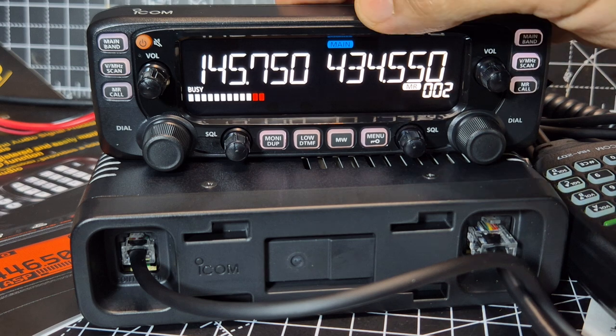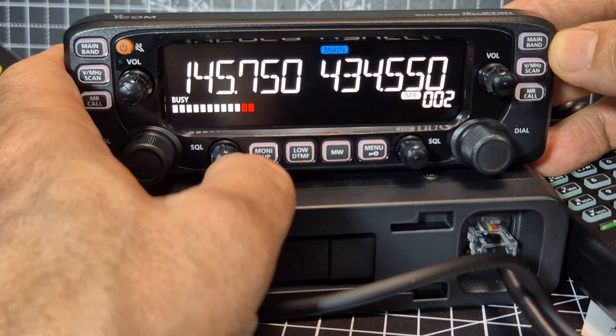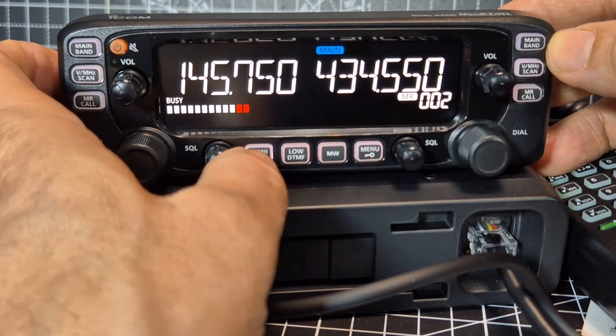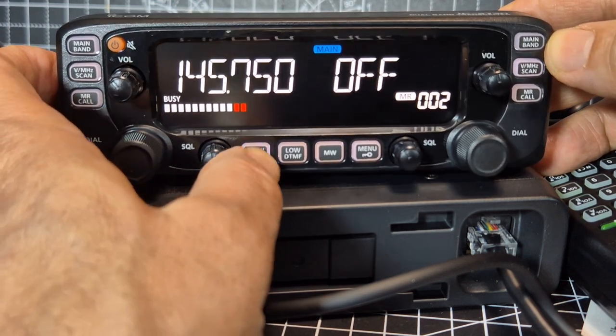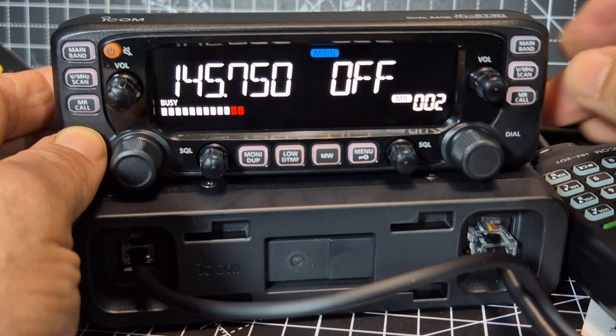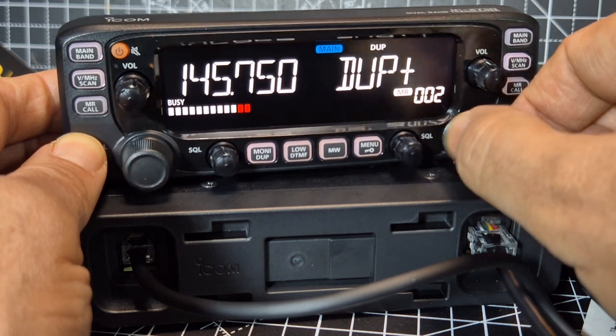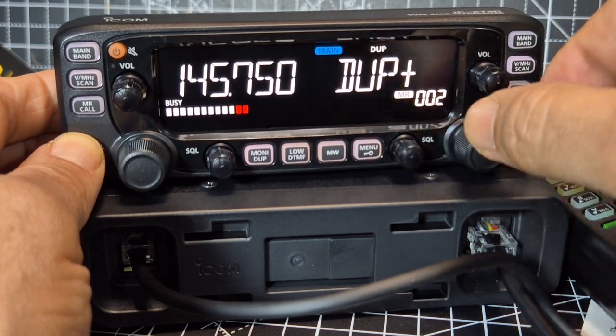When it comes to tagging and all that, I'll make separate videos. You've got your squelch off. You notice it says duplex. If we hold it — hold it — that's simplex, and then minus and plus. That's nice and easy.